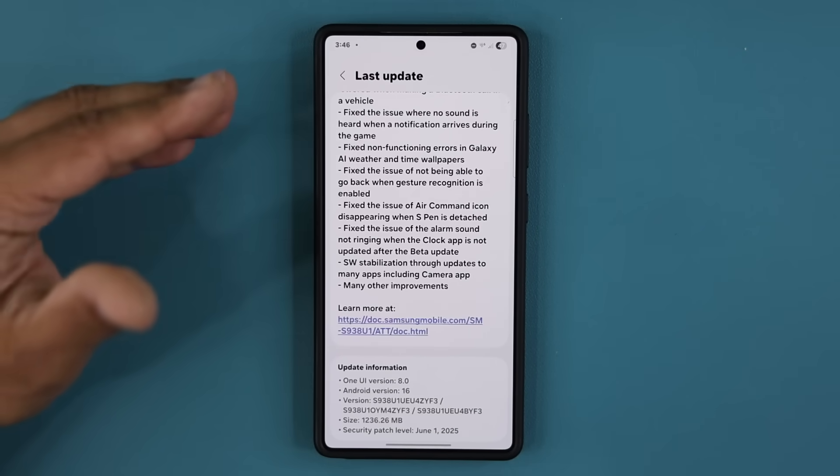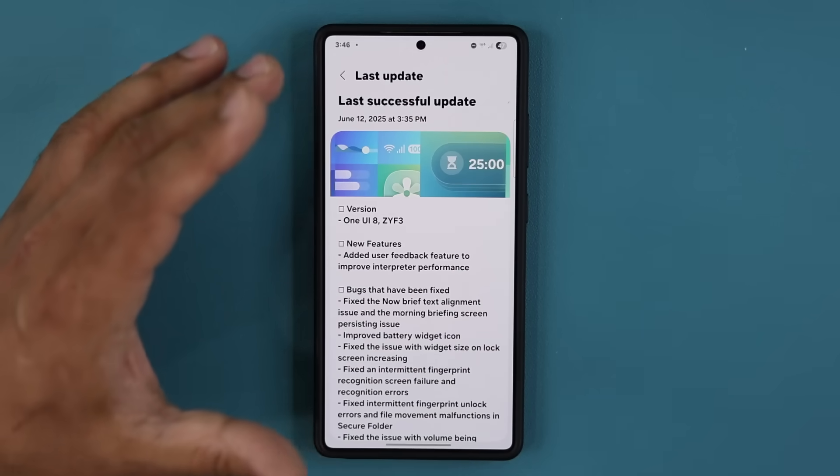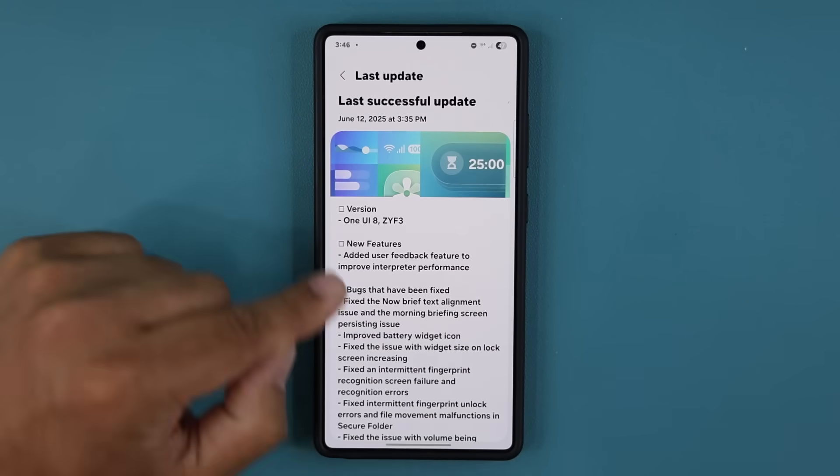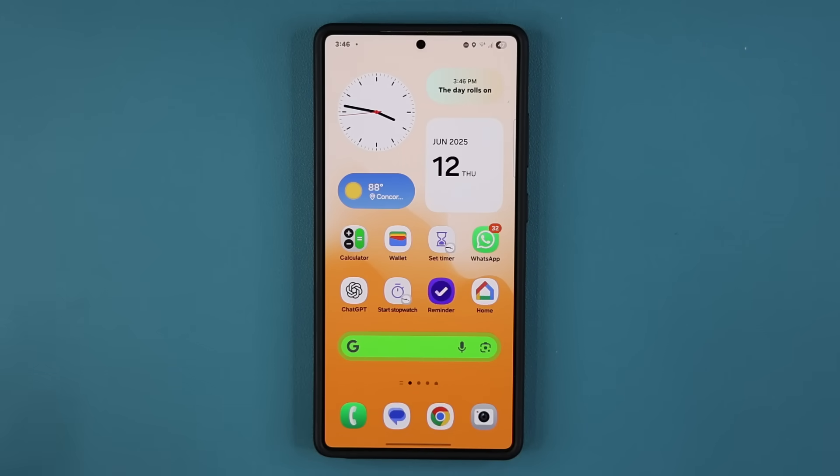I've been using the Samsung Galaxy S25 Edge because I was having so many issues with One UI 8. Now I'm going to switch back to this S25 Ultra and see how it behaves and if it's worth it to carry daily. Any questions, comments, or concerns, drop them down below. Have a fantastic day.